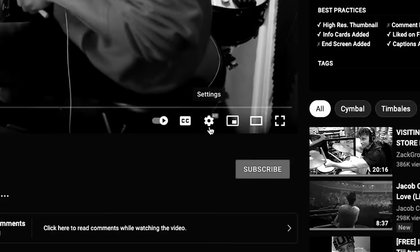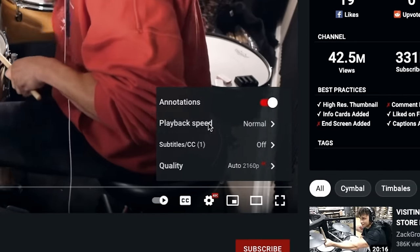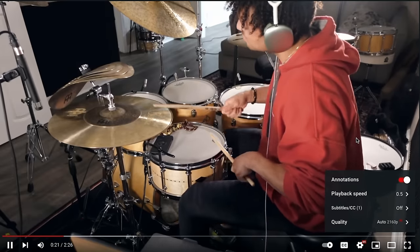But today we're not gonna accept that. Today we're gonna pick three grooves and learn them, because we are hard-working and because we have the ability to half the speed of YouTube videos. This is the video Zach posted that made me want to make this video — I saw this groove and I was like 'what is that?' I know it's in seven, and being able to slow things down on YouTube is amazing.